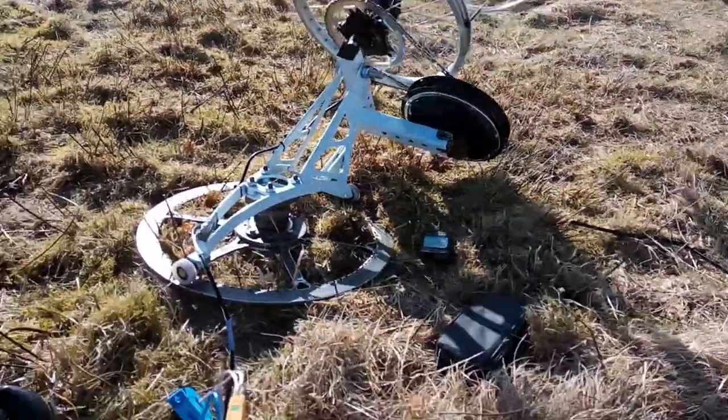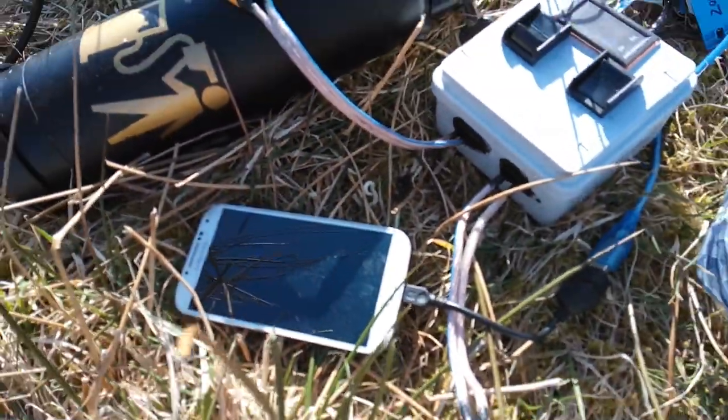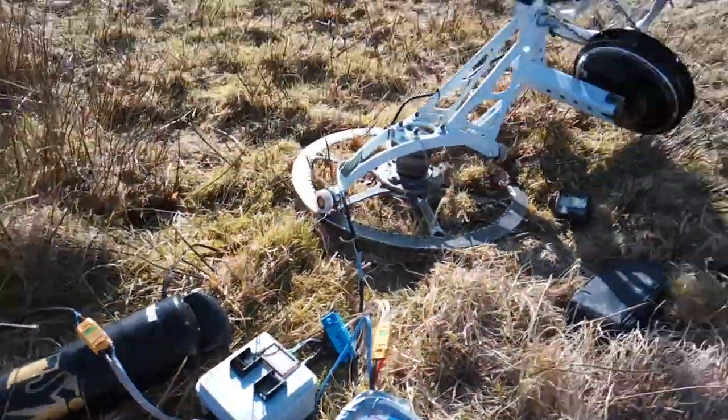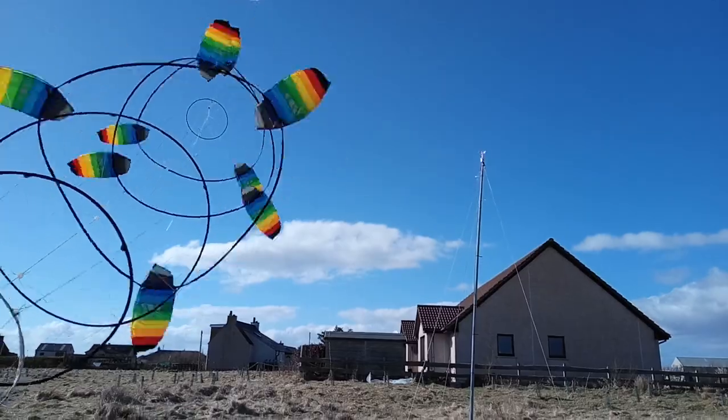We'll see that we've got the data on the brake current being recorded on here. It's not very reliable, I'm going to say, but yeah, I'll get that out. And we've got our wind speed there.